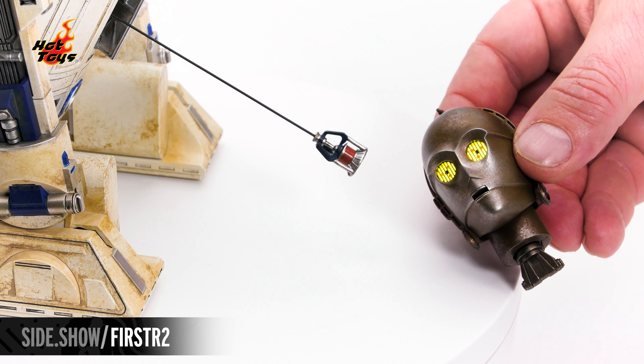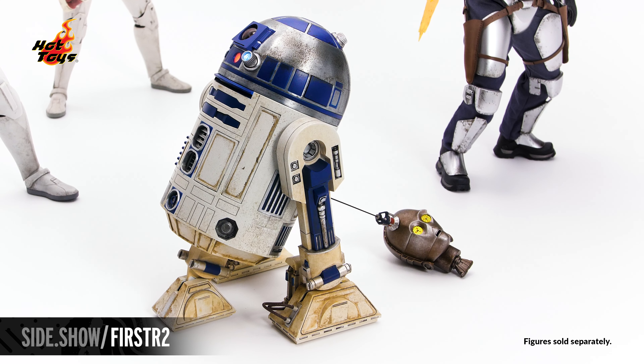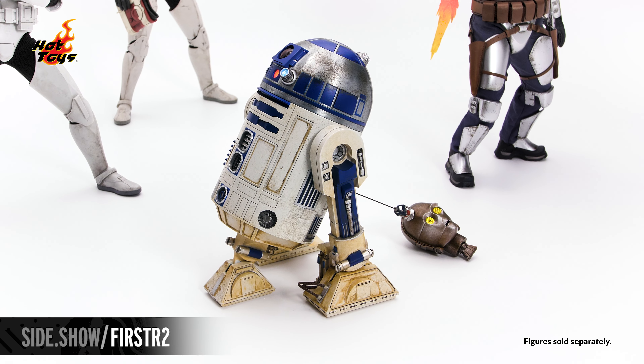To recreate the iconic Attack of the Clones moments, the figure also comes with C-3PO's rusted silver portrait, complete with illuminated LED eyes.